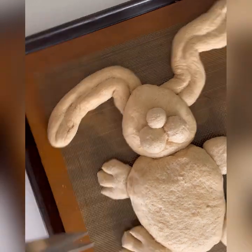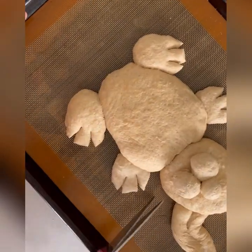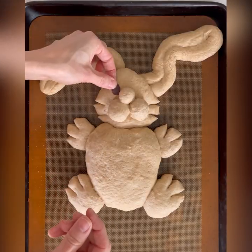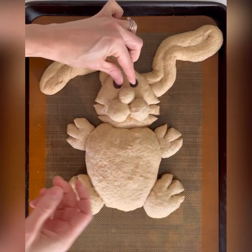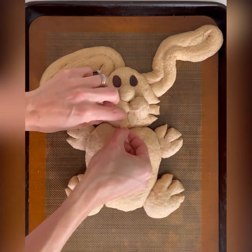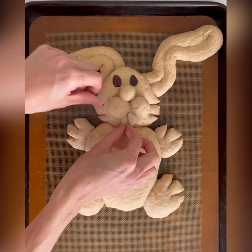Get some clean kitchen scissors and clip each of the hands, feet, and the sides of the head into whiskers. Then take two raisins, press them flat, and tuck in two perfectly shaped slivered almonds for two little teeth.